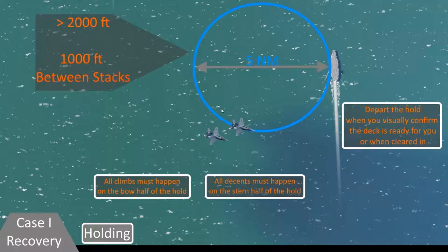If you're not otherwise cleared to proceed to the initial, the lowest group would visually assure that the deck is ready for them — meaning no one's launching or recovering — and then they might decide it's time to leave the hold and proceed to the initial. After the lowest group exits the hold, the next lowest flight group descends, stepping down 1,000 feet, and the subsequent groups above them all follow suit.